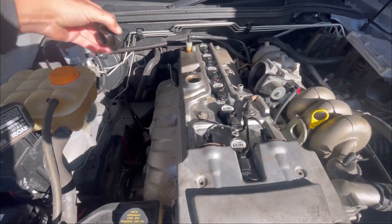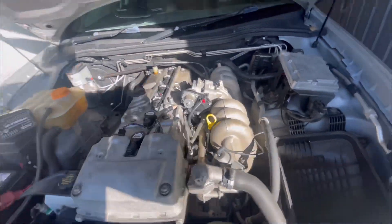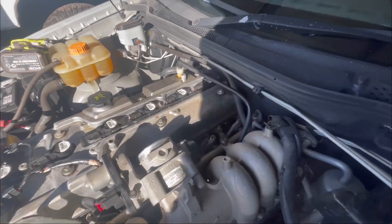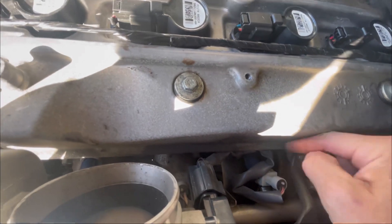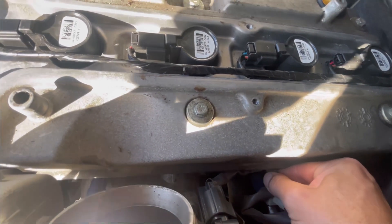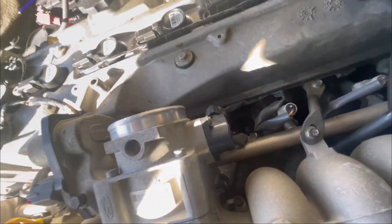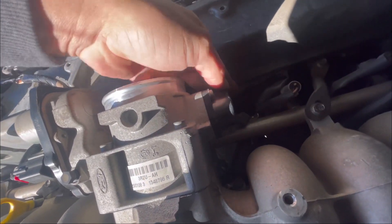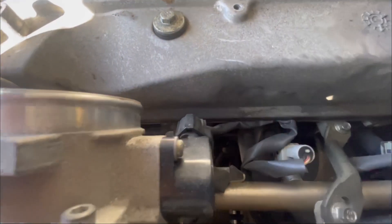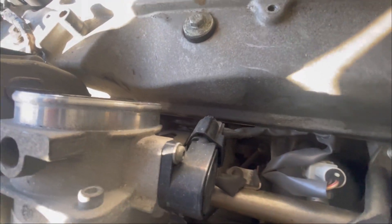We've got the coil cover off. He left the bolt out at the back so he didn't put that back on properly. The issue is just the wiring for that injector — it's stuck under the rocker cover and it actually goes into the throttle body. It's wedged in there pretty well. That's obviously not going to be a good thing.